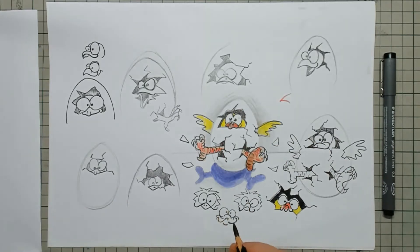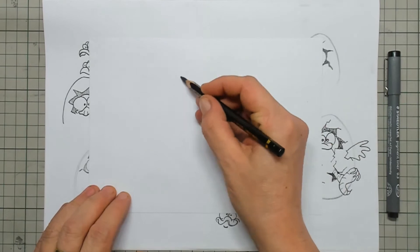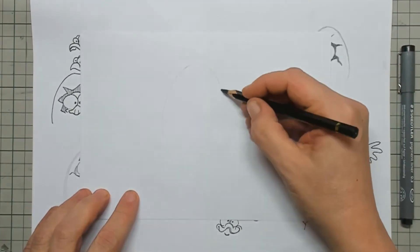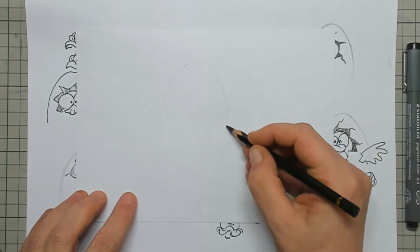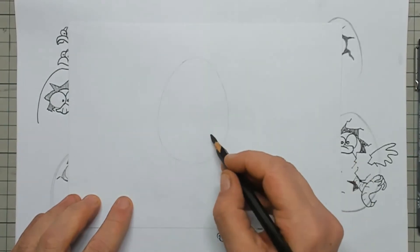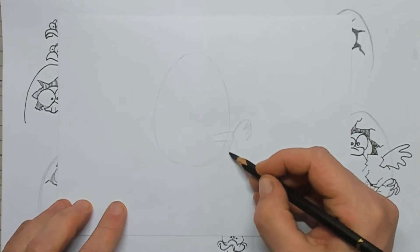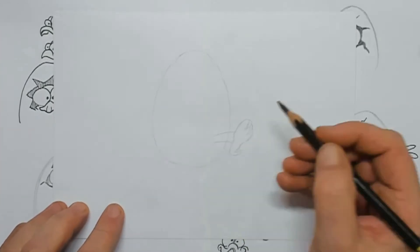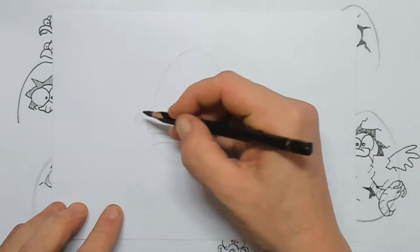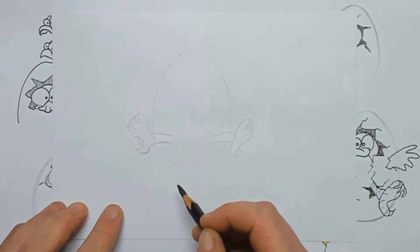Let's start drawing. First you take a pencil and you draw in the shape of the egg itself. I try to make it as smooth as possible, and then I draw in those little paws that are coming out of the egg. Here's the left paw — you can see the little nails that are on the paws.